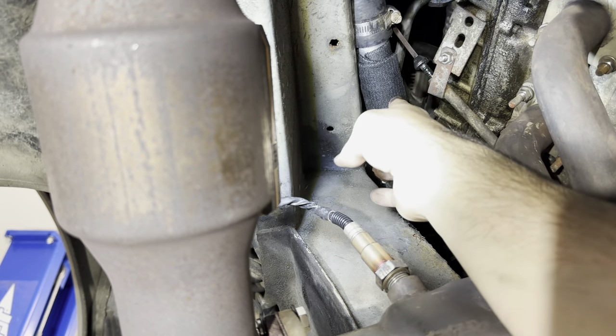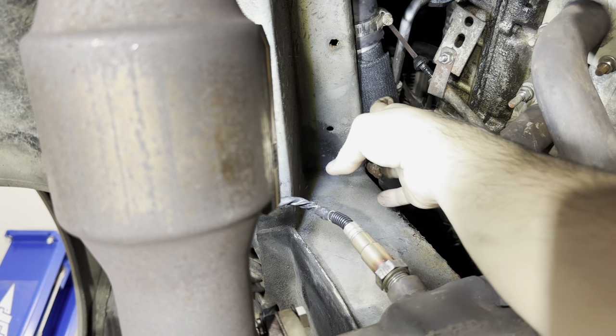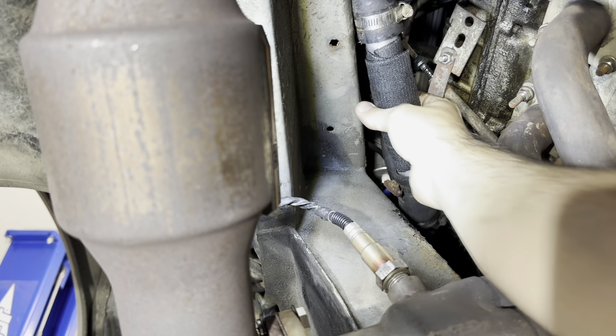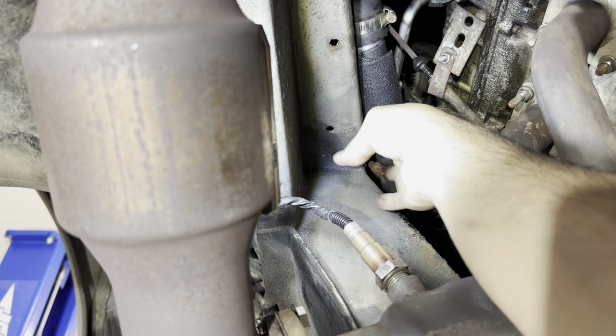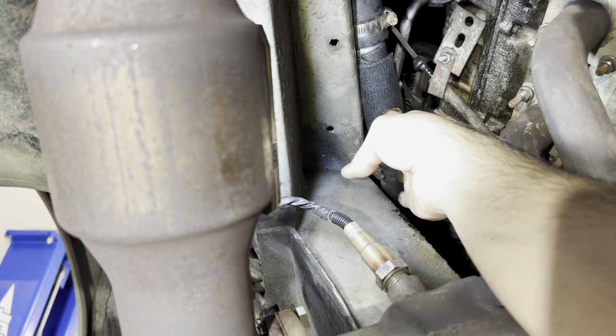The cause of the problem is the fact that this pipe is sitting on top of the frame — that's not where it's supposed to go. I put it on top of the frame because I didn't remember how it was supposed to route. It's supposed to go under the frame with a cushion clamp connecting it to the frame. I didn't do that, so after a few years of vibration sitting on the frame, it eventually just wore a hole through the pipe and then you have a leak.